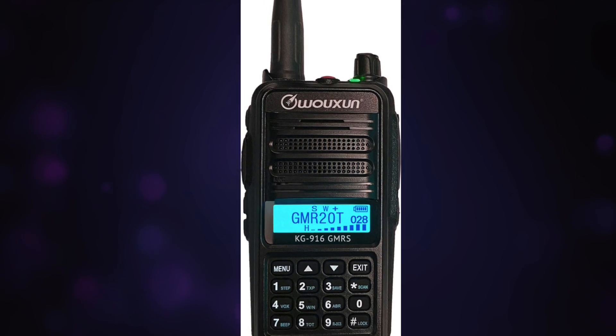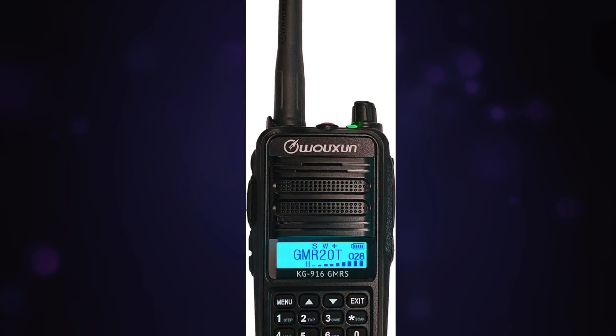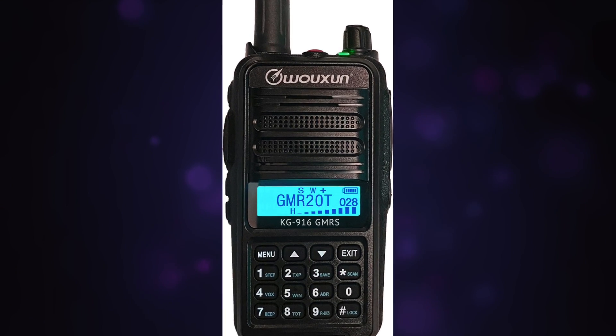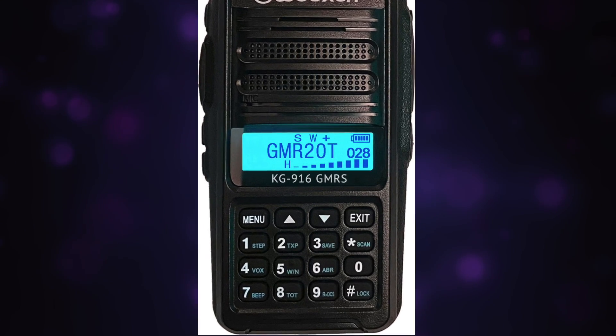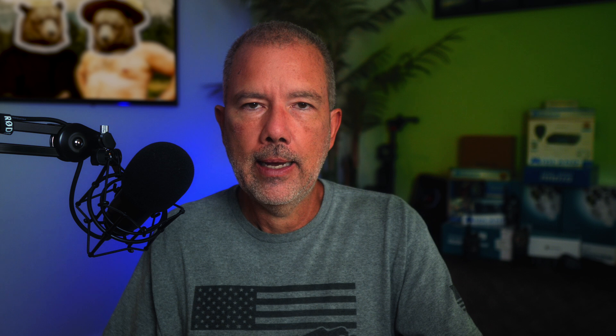The radio does support split tones. It has a talk-around feature. It is wide band and narrow band selectable. It supports DTMF, alpha 6, and side tones. I don't even know what alpha 6 is. I sort of know what side tones are — somebody please leave a comment below and let us know what alpha 6 is and what really are side tones.